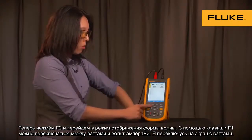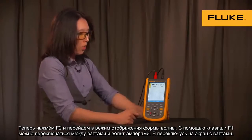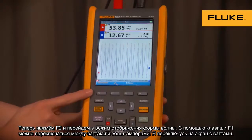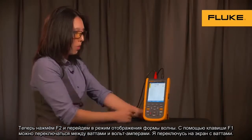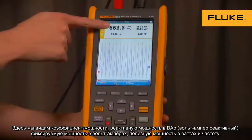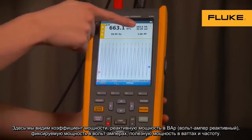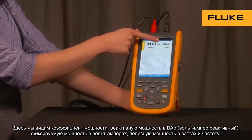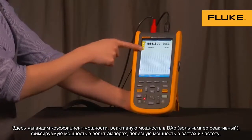Now let's toggle to the waveform by pressing F2. You may choose watts or volts/amps by toggling F1. Let's toggle back to watts. Here you can see your power factor, your reactive power in bars (volt amps reactive), your apparent power in volt amps, your real power in watts, as well as frequency.